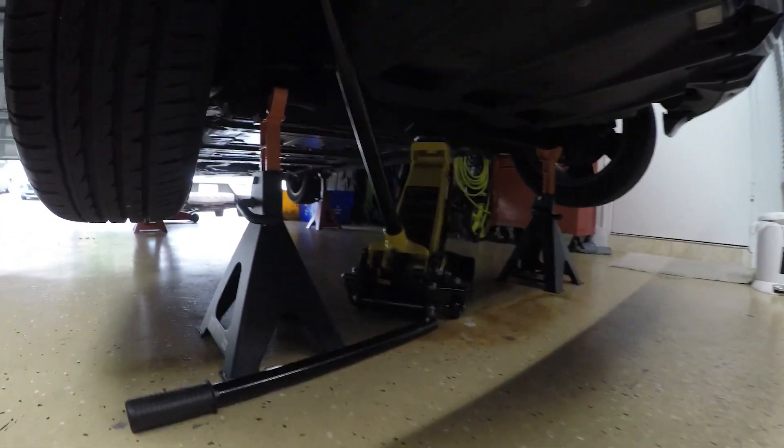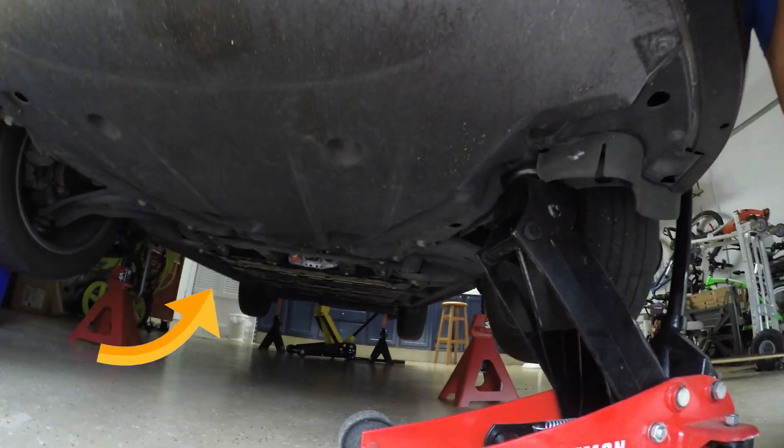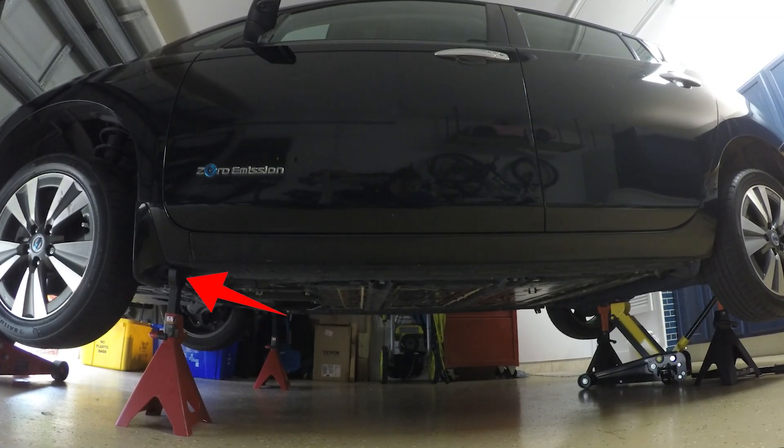The back of the car is raised at the center axle and stands are placed under the wheel supports. The front can be raised by the center crossover chassis bracket. The stands are placed on the chassis outer edge.